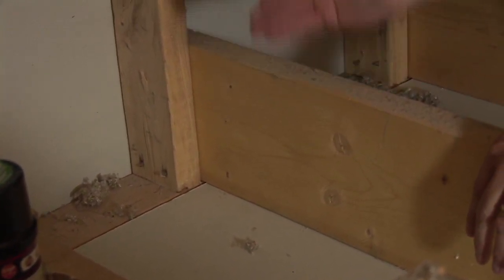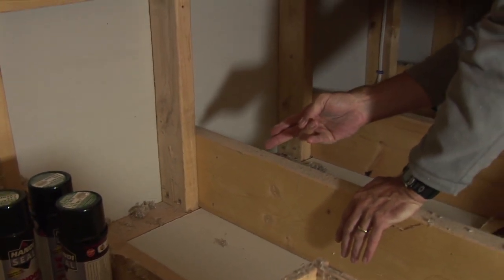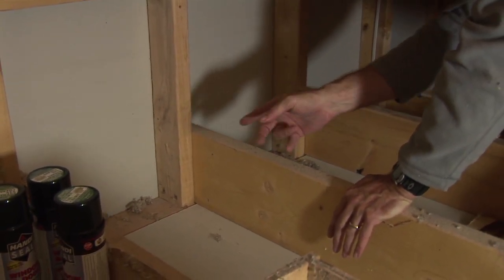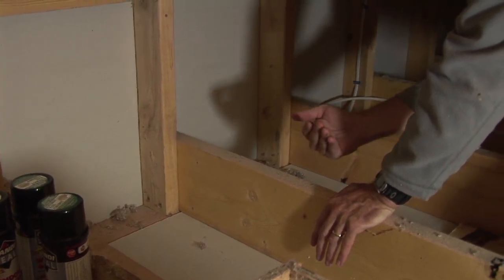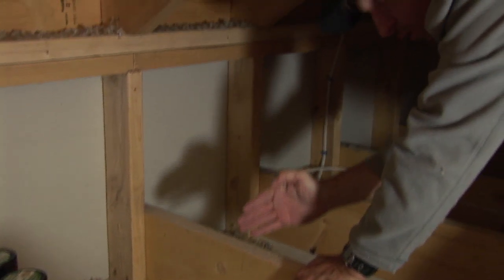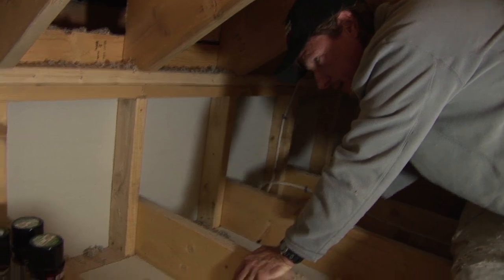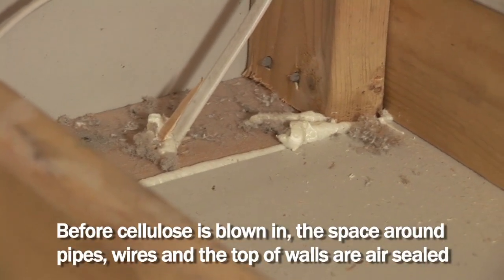What we want to do is seal places such as this, where the drywall meets a top plate. This is the top plate of a wall, and this gap right here is a place where air can get from the wall cavity up into the attic. So if there was an electrical outlet in that wall in this bay, air can go into the electrical outlet and up by convection — warm air rises up into the cold attic and escapes out of that crack right there. We're just going to hit it with some foam.